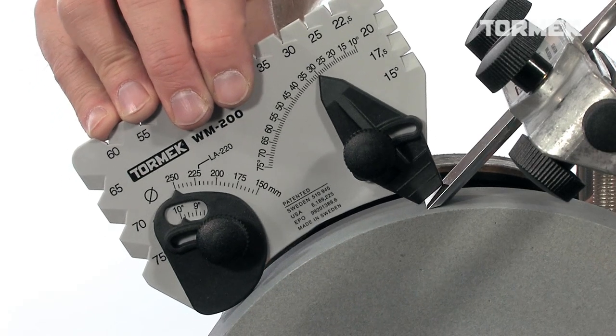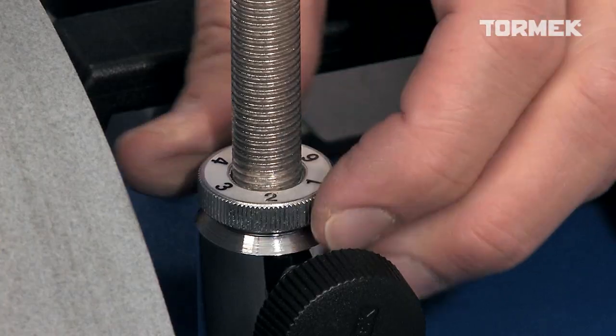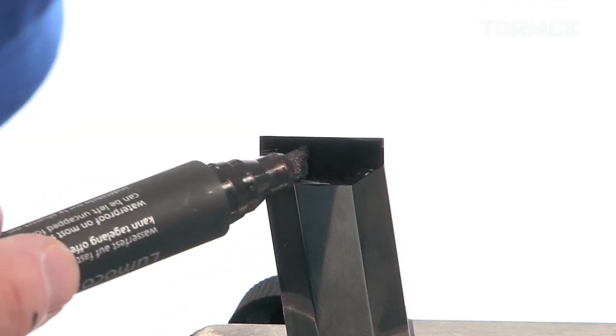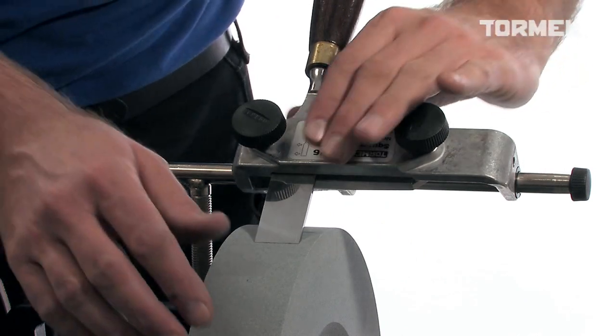The edge angle is set with the Angle Master. Adjust the universal support until the setting is right. Or, color the bevel and you can easily replicate an existing edge angle.